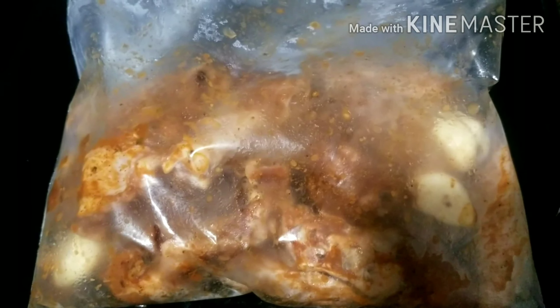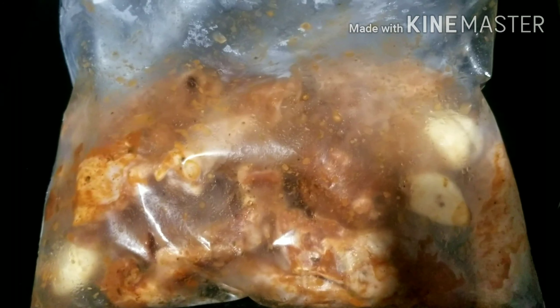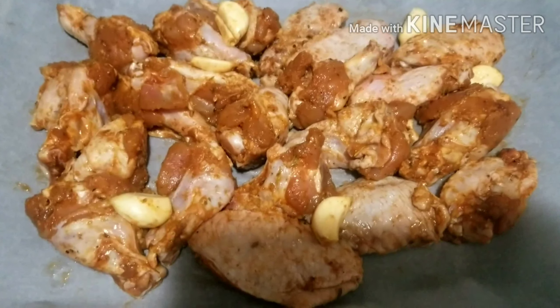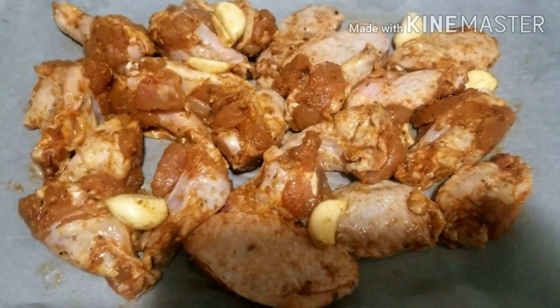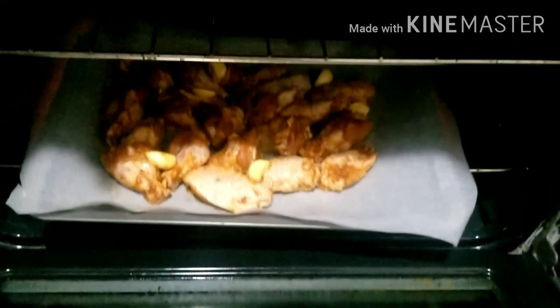This is the following day, 24 hours later. I just brought it out. I will go ahead and place it on my baking tray, put that in the oven and allow it to grill for 7 minutes. You can grill for 10 minutes, but I did this for 7 minutes and it was ready.